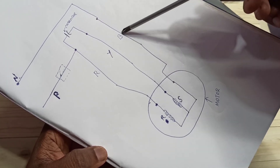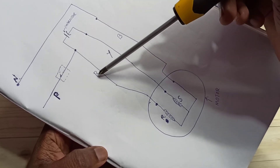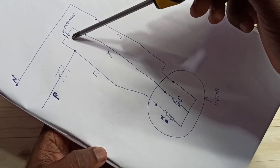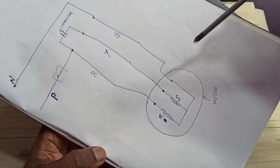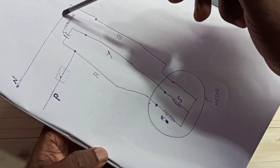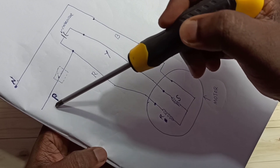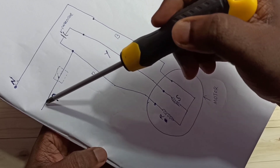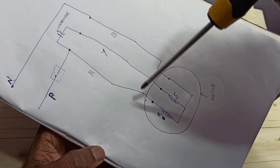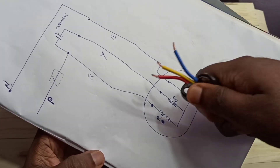There is a capacitor which is connected to the red and yellow cables. The blue cable is directly connected to the neutral of the main power supply. One side of this capacitor is connected to the phase from the main power supply. If you want a switch, you can connect a switch here.